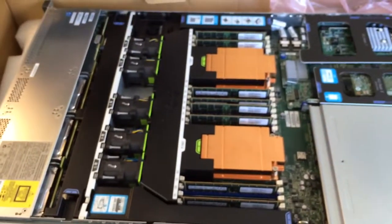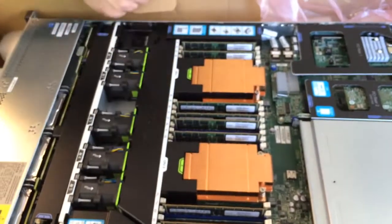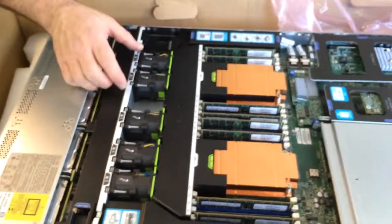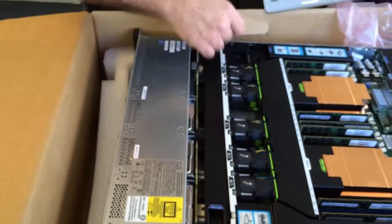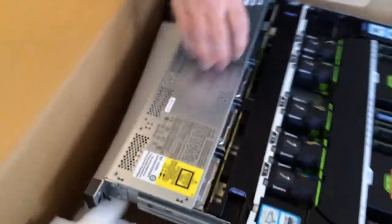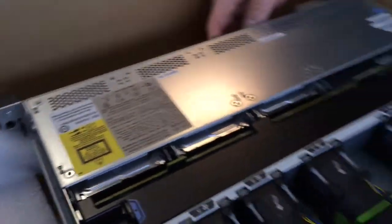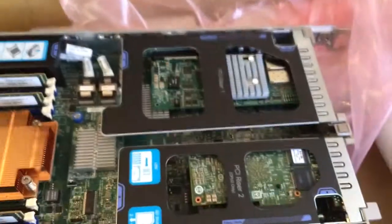You can see your heat sinks for your CPUs. You've got yourself eight DIMMs, five fans. You can see the side of the drive cage there. You've got your PCI riser — there have to be three more.